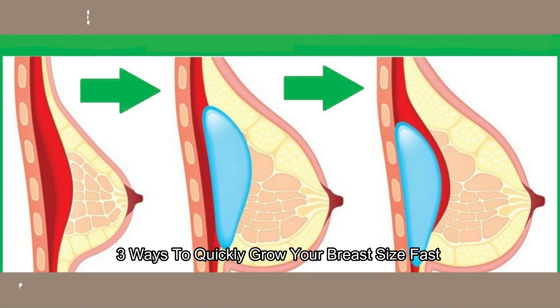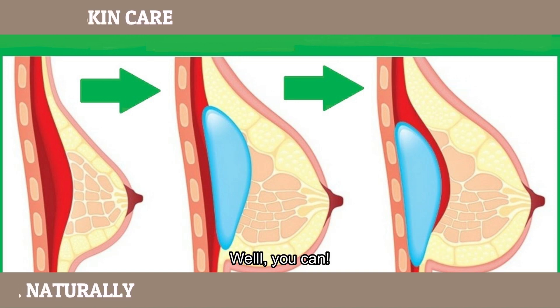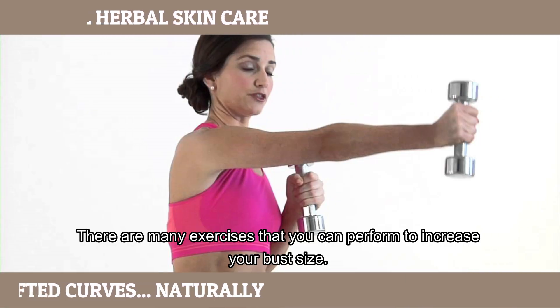3 exercises to quickly grow your breast size fast. Want to naturally enhance your breast size with no surgery? Well, you can! There are many exercises you can perform to increase your breast size.